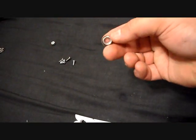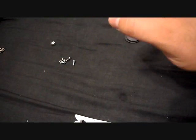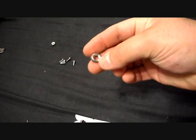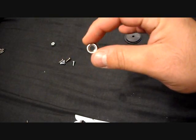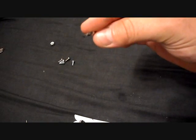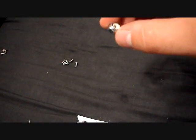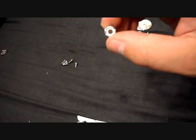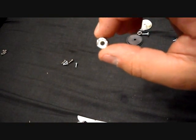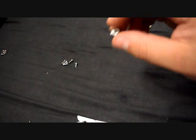Next you need a number 8 finishing washer — I know number 8 sounds weird, but just trust me on this. I get them in stainless steel or bronze. It helps your plunger head cup due to the shape of it. And then you need a 10-32 nylon lock washer — it has a little piece of nylon on the inside that helps lock it on there so it won't loosen over time.